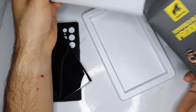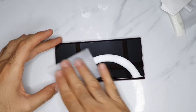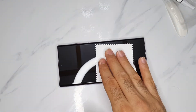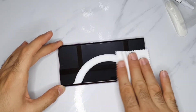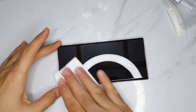So let's begin. I moved the camera closer to the screen so you can see well. After using the wet wipes, use the dry wipes — the cloth that comes with it — to clean off the wetness.